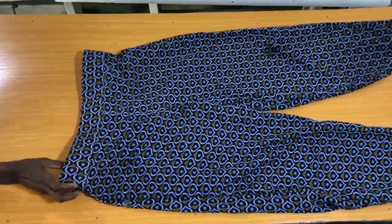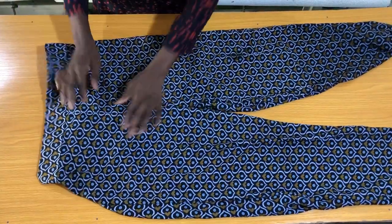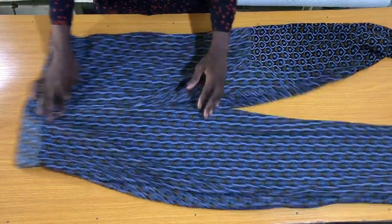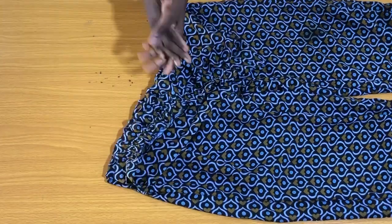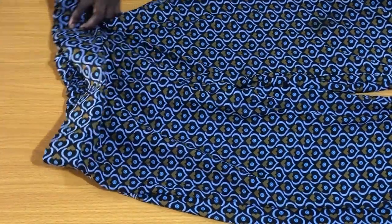Thanks for watching to the very end. This is the final outcome of the pants — you should give it a try and I hope this tutorial was helpful. Feel free to send your tutorial requests to the Telegram group; I'll be dropping the link in the description box. If you are new to my channel, please subscribe and turn on your notification bell.